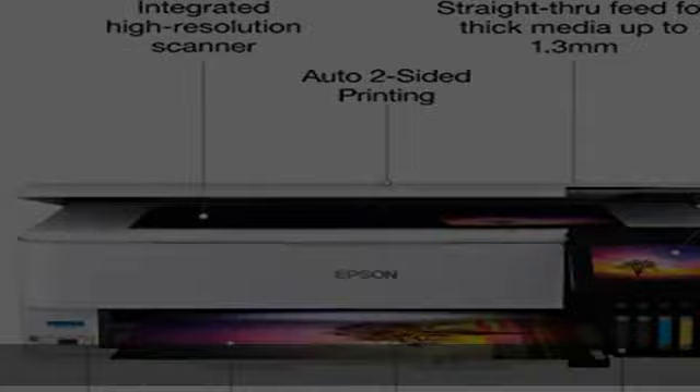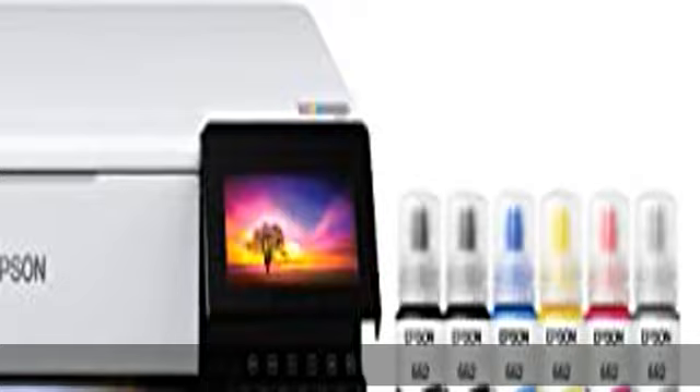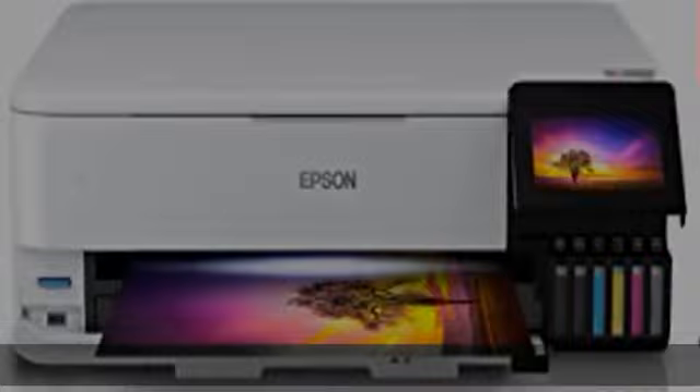Product protection you can count on: 2-year limited warranty with registration. Genuine Epson ink for genuine Epson quality — Epson strongly recommends the use of genuine ink to ensure optimal print quality and performance.